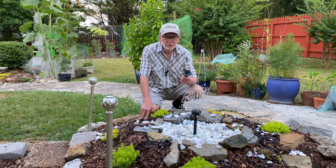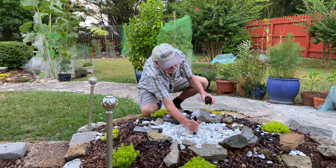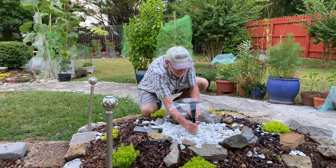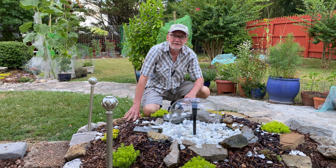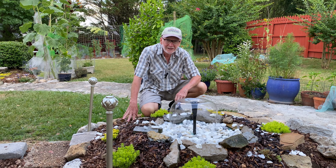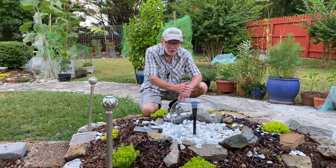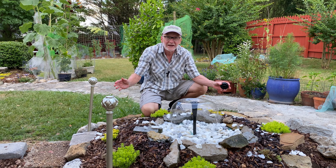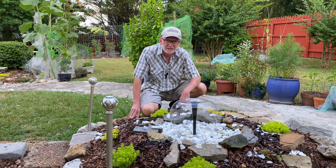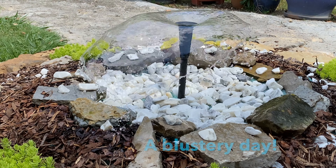Changing the fountain head is really easy. All you do is grab this one, slip on that water bell fountain head, and there you go. I like the water bell — it looks really nice. The only thing is, when it's windy, the wind catches the water and just disperses it everywhere. You do end up having to fill up the water basin more often.